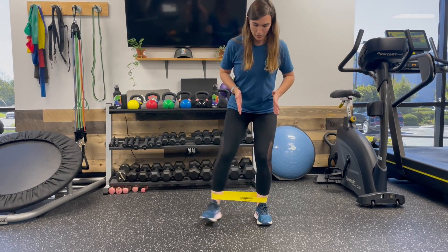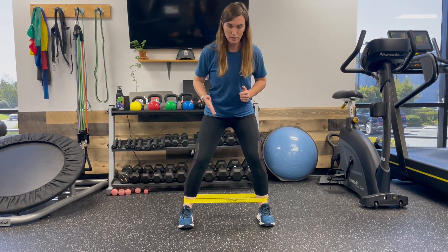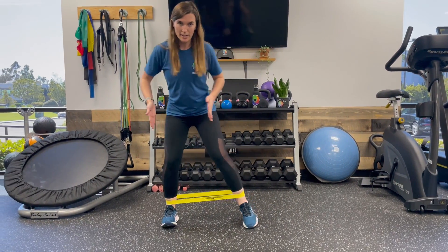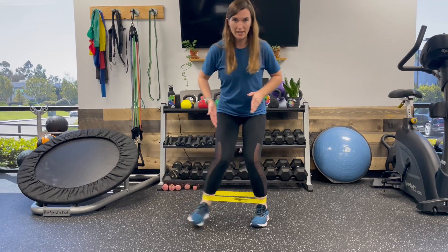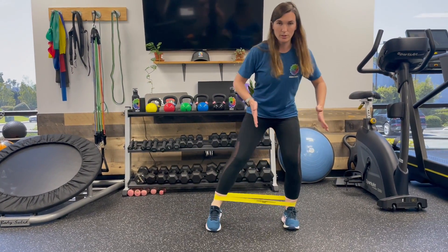What I want you to look at here is that your toes aren't pointing out to the side — keep those toes pointing straight forward while you're doing this. Also make sure that those knees are staying over your toes; they're not falling inwards and they're not too wide, right over those toes.